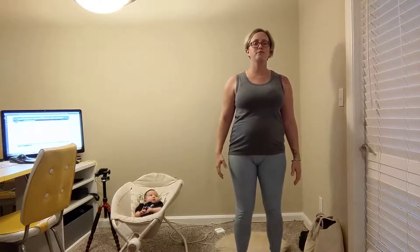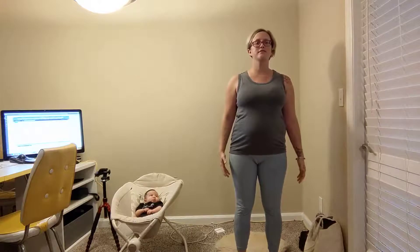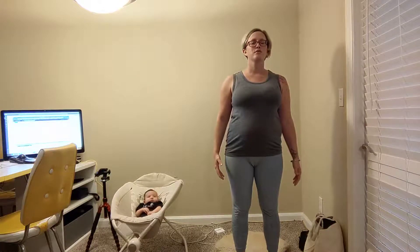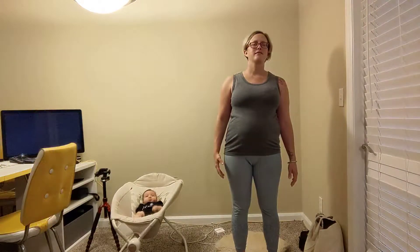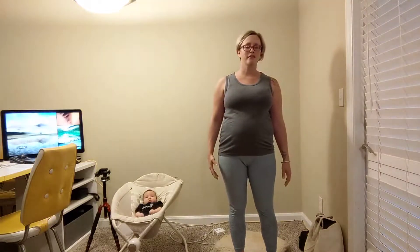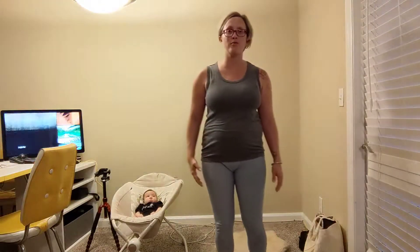Move around a bit. Finding stillness. Eyes soften or close. Notice the difference. Notice every part of you from your head to your toes. Maybe wiggle the toes, lift and lower the toes. With the eyes open, please come towards the front of your mat or back onto your mat.